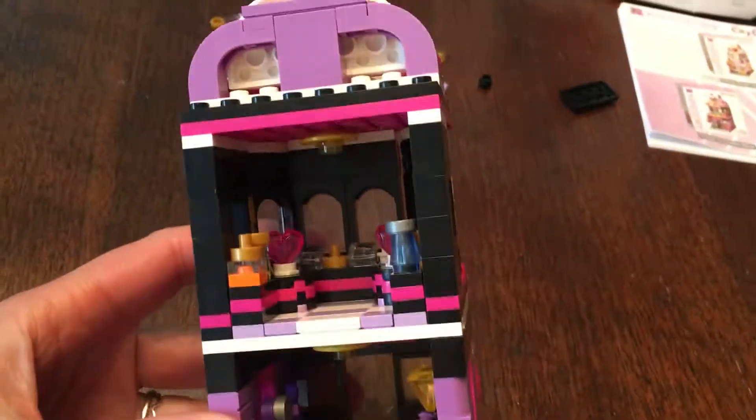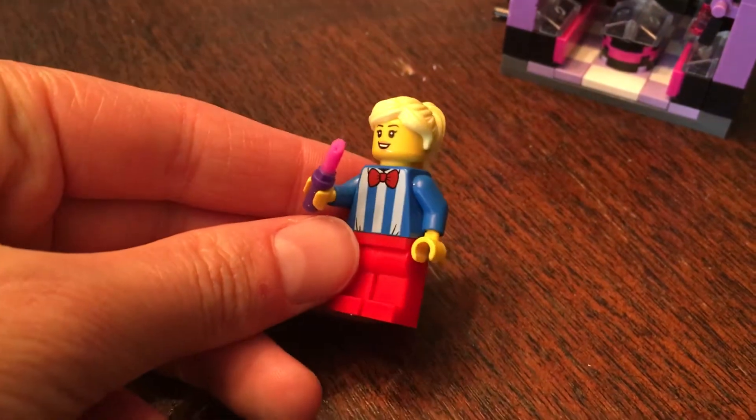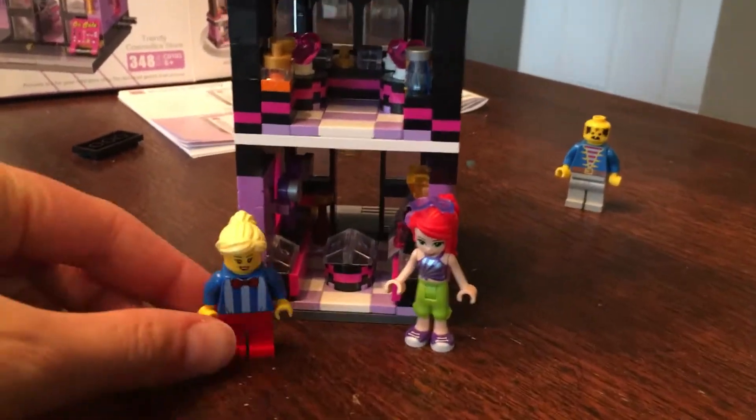This was a really fun build. My 6-year-old daughter kept gasping at how pretty she thought it was as it all came together. The lipstick and other items are all compatible with Legos. The people are a bit tall for the door, but they can stand inside, and the Lego Friends are a little too tall.